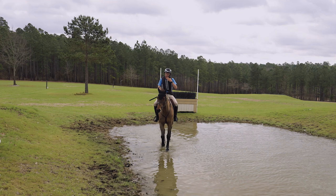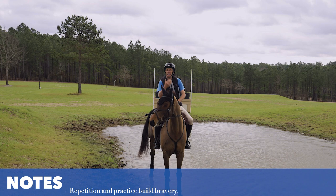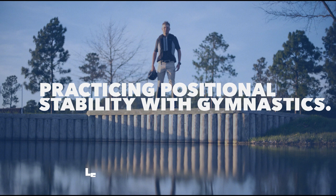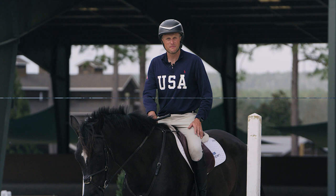A big key to this is repetition — repetition for the rider to consistently put yourself in that balanced, secure position, and also repetition for the horse. He needs to understand that when he sees an up bank out of water, this is not a galloping jump but a balance jump; and when he sees a down drop into water, he's going to pause and hover in rather than race at it.